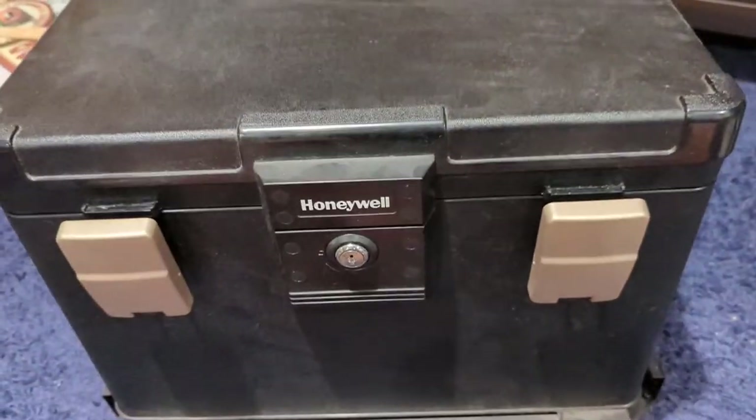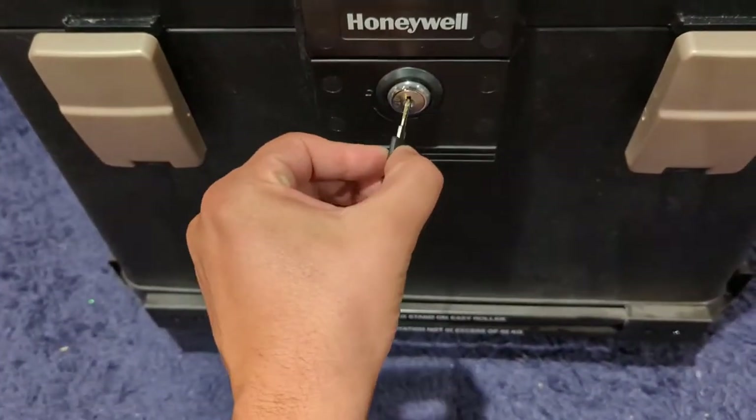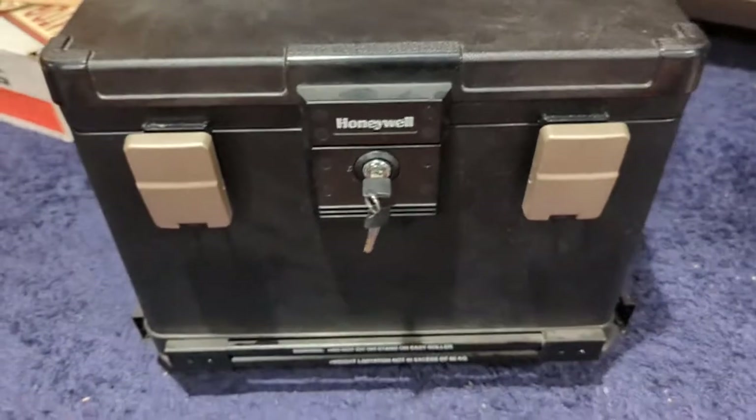So it comes with these little latches here. It is a key safe, so there is no combination — just make sure you always have the key.